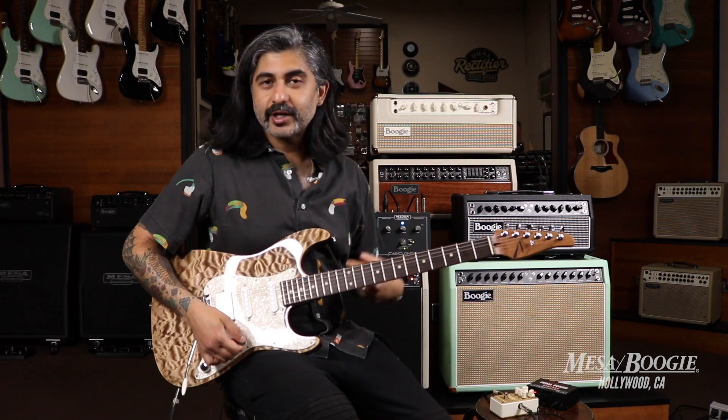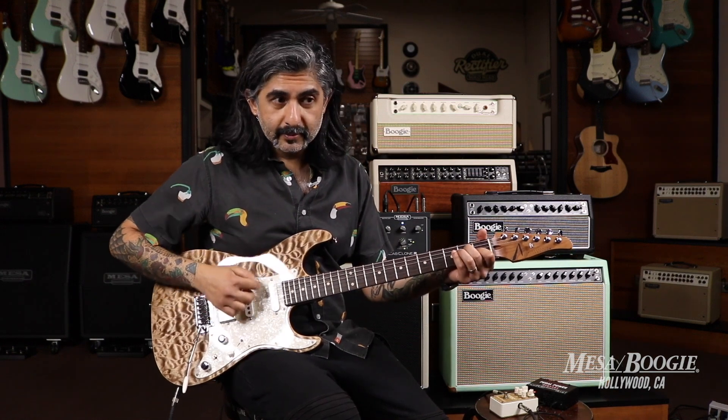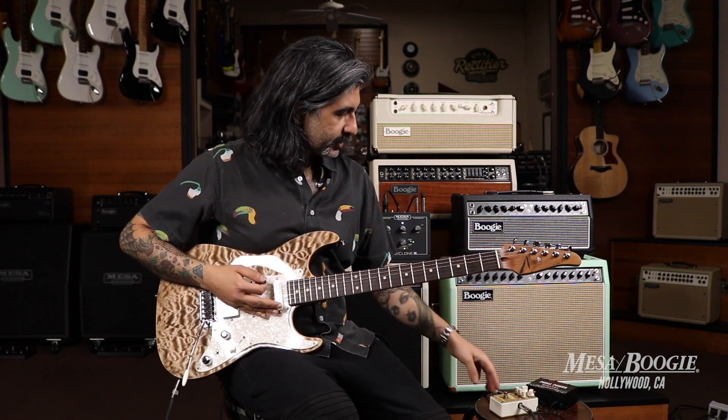Awesome — a little bit more sustain there coming out. Now let's check out my humbucker sound. Obviously the humbucker is going to have a little higher output so it's going to push my amp a little bit more. Now with the pedal on.